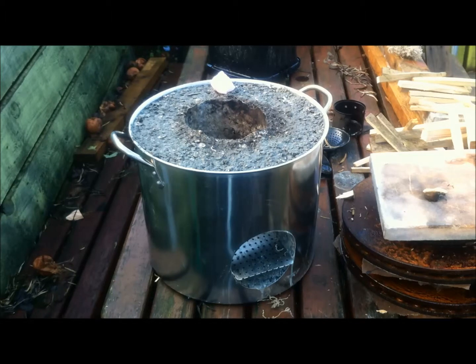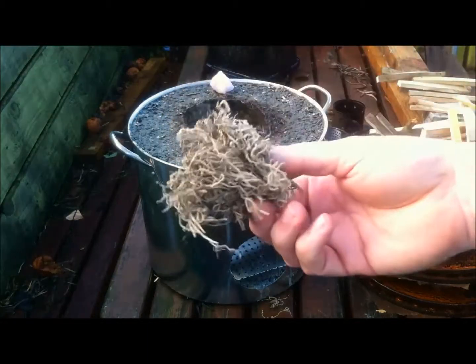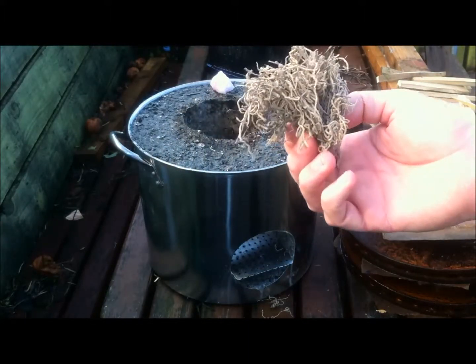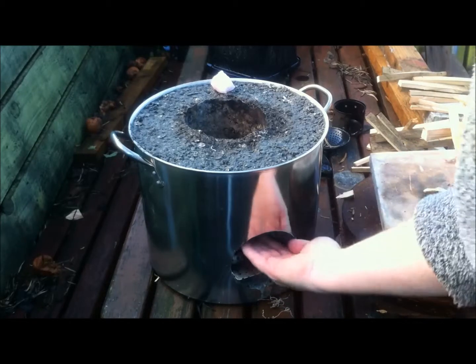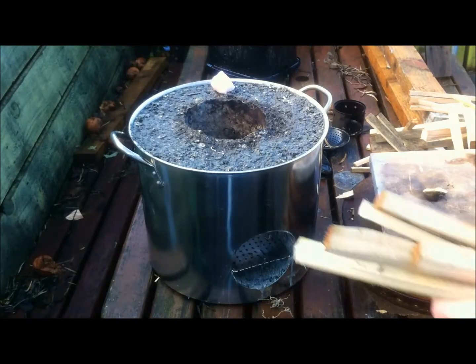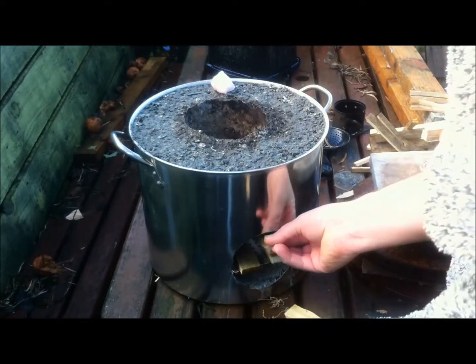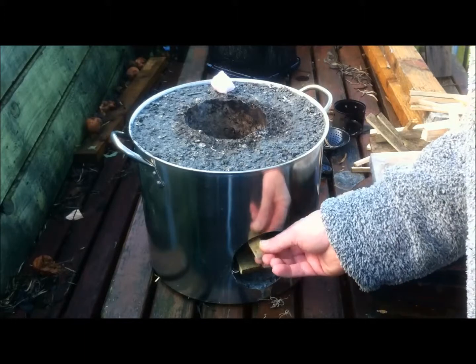Alright, here we are again guys. Just going to set this up. I've got a type of bird's nest material which came from a craft shop — my wife bought it, didn't decide she wanted to use it, didn't go with what she was going to make for Christmas, the garland and what have you, so it's been given to me to burn. Money to burn they say! I'll put that in there. Got it sitting on the plate so the air can come in underneath and fire it a bit hotter.